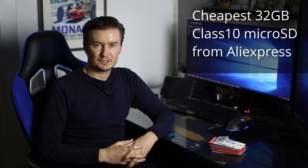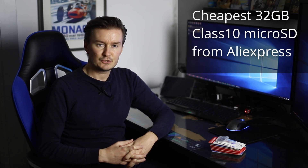Hello everyone. Today in this video I'm going to test the cheapest 32GB microSD memory cards which you can buy from AliExpress. I'm trading with cameras so my plan is to give 32GB memory cards with every camera. So I need reliable 32GB memory cards which can record full HD video.